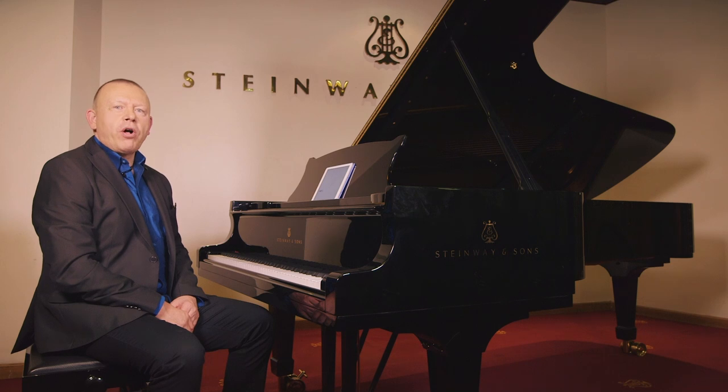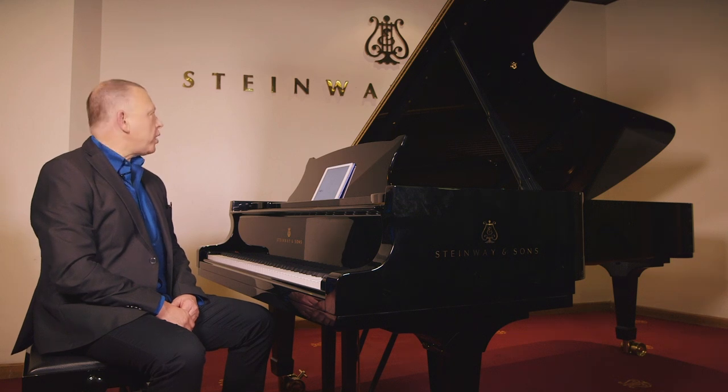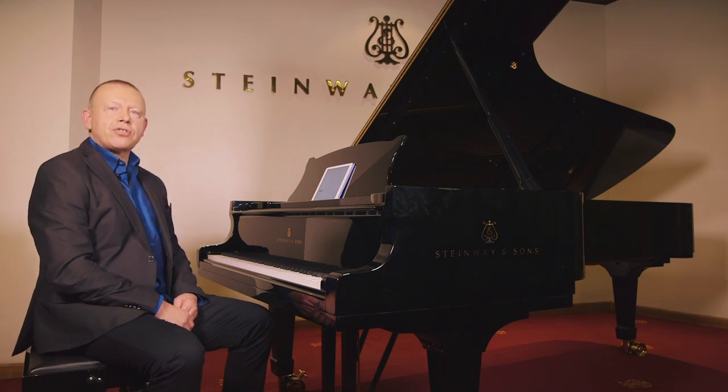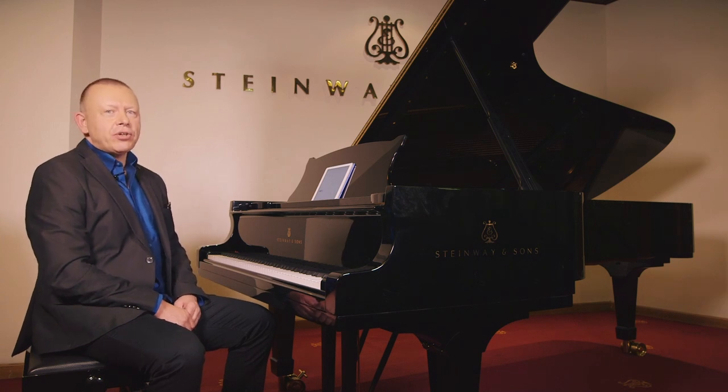Hello, I'm Graham Fitch and welcome back to my video demonstration on Managing Stretches from Steinway Hall in London. This illustrates the article I've written for Pianist magazine in issue 88.